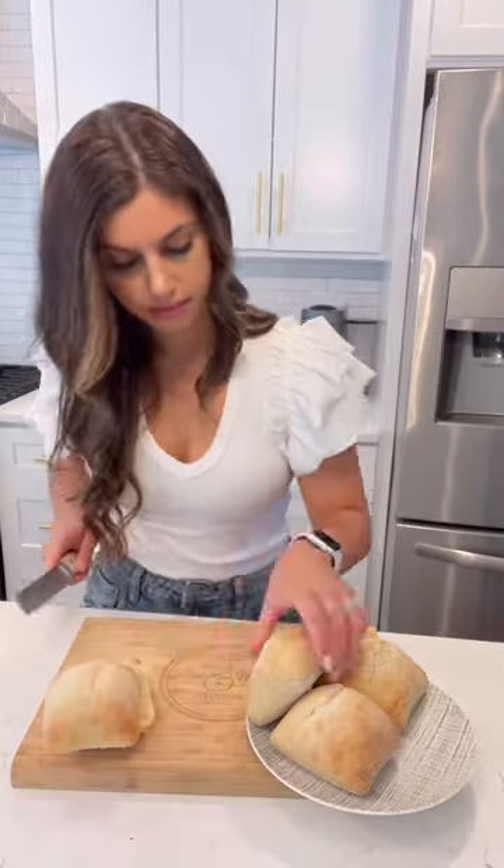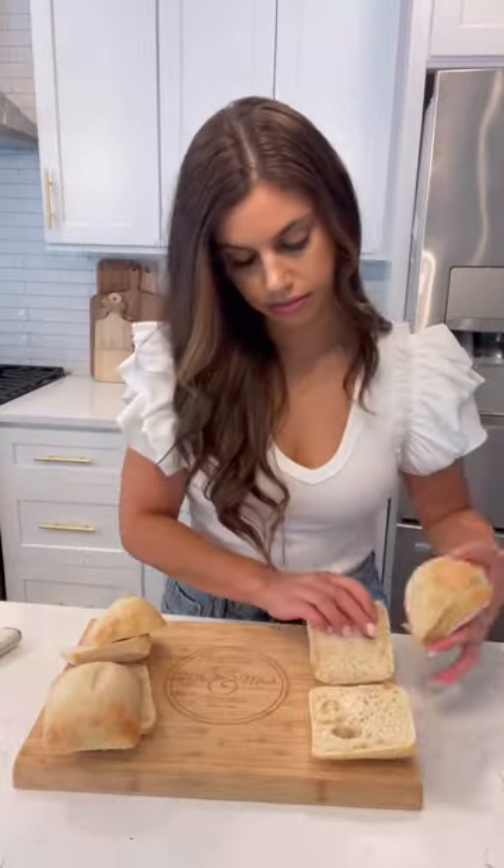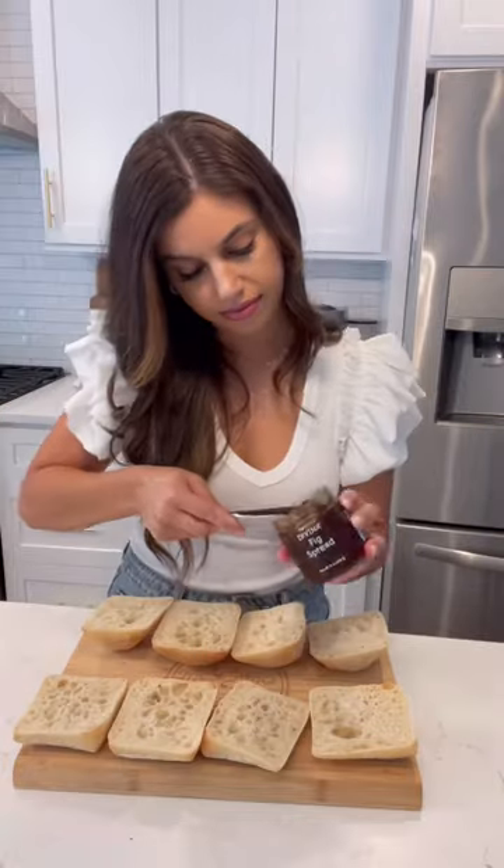When I need to make a quick lunch, this is my go-to sandwich. These fig and prosciutto sandwiches are the perfect mixture of salty and sweet.